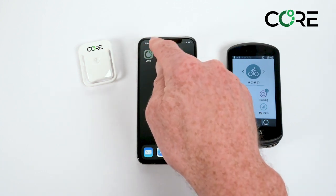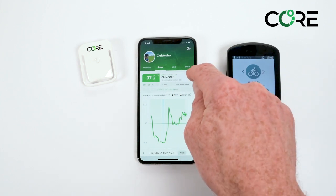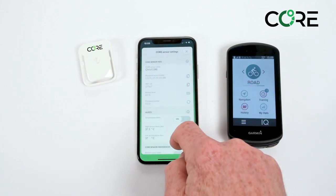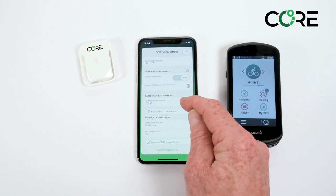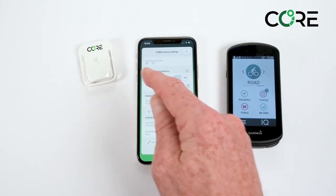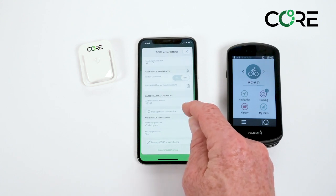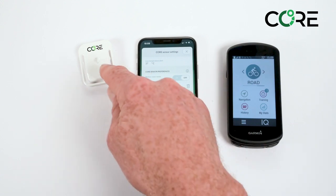We'll begin by opening the CORE app and we can see that the CORE sensor is connected. Go into the settings for the CORE, scroll down and look for heart rate monitors. Pair a heart rate monitor directly to the CORE sensor. This is important for sporting activity for a high level of accuracy, so ensure you have a heart rate monitor paired directly.